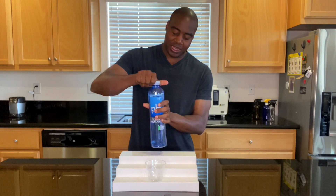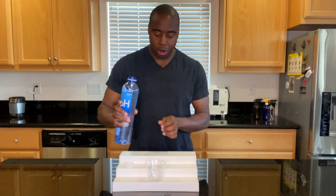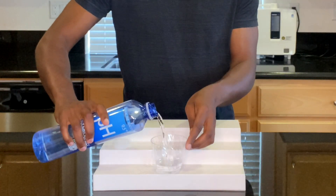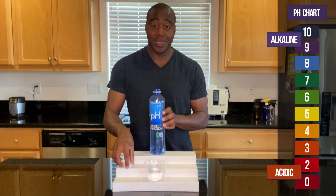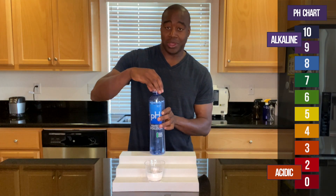All right, let's go ahead and pour this up. We already know because we're looking at pH — I'm adding some pH drops in. If we get a red or orange or yellow, we know that this is acidic. However, if we see a blue or purple or a dark purple, we know that this is alkaline.